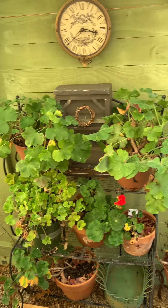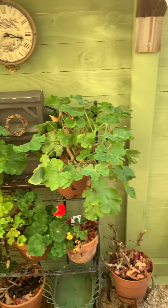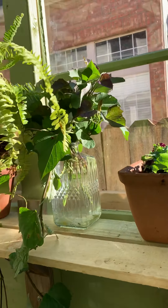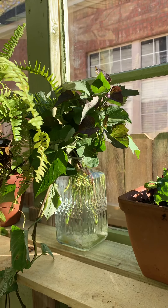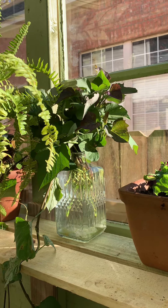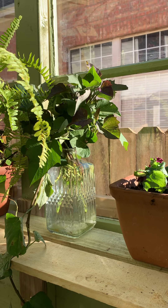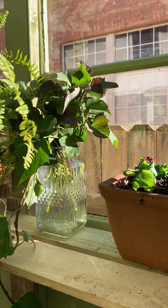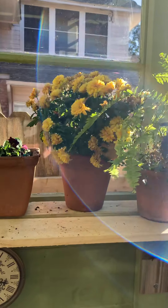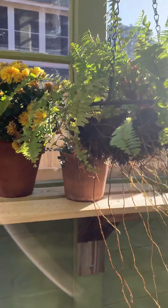Since I put the geraniums in here, one of them has bloomed. A couple of them are looking pretty sad, but we're going to give it a try. I have this amazing vine that came up in the yard, probably seven years ago after I had planted some pots. It's a form of sweet potato vine, but a lot more vigorous and really hardy. Last winter I overwintered some mums, and I'm going to try to do that again this year.